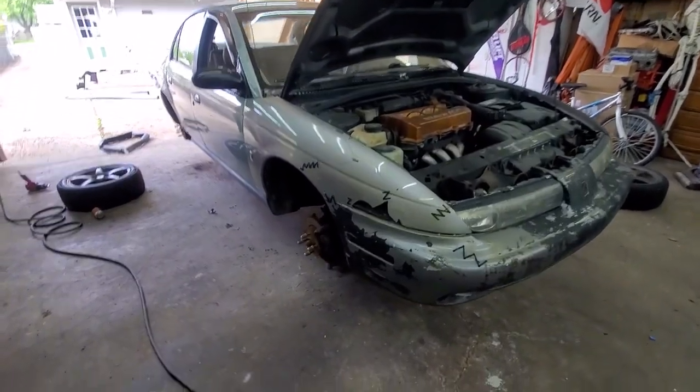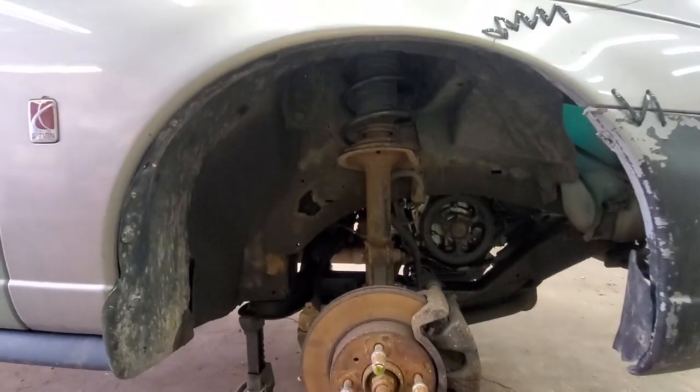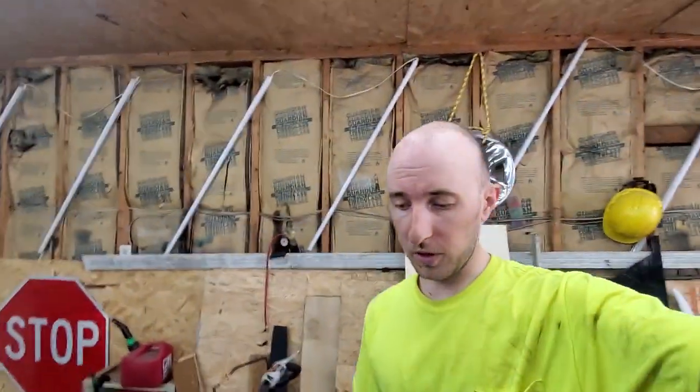All four struts are installed and back in the car. I forgot how much of a pain in the ass those rears are — trying to get the angle right is brutal. I had to loosen the trailing arm and luckily it bolted back up, which I was worried about. Now I'll get the wheels on, get it on the ground, and I think that's going to be it for this video.